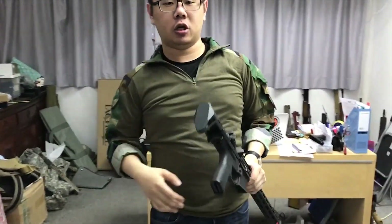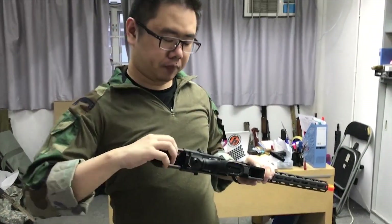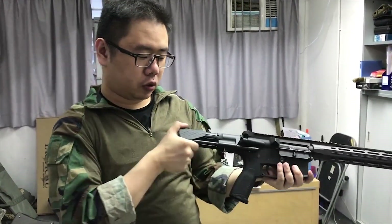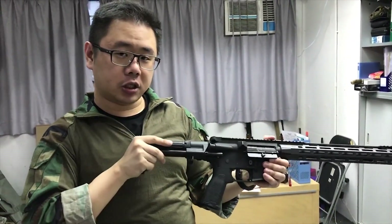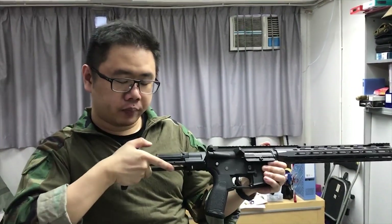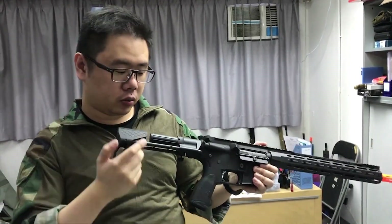What's special about this PDW stock compared to other stocks on the market today is you don't need to press the button in order to extend the stock. All you have to do is just pull the stock back and it extends. But it locks in all the way. Unless you want to pull it out a bit further, then you just do it again and it locks in again without issues.